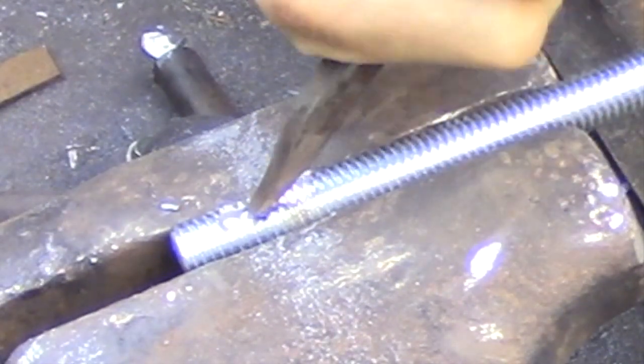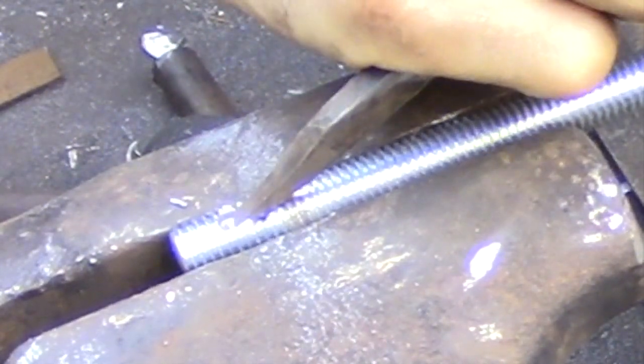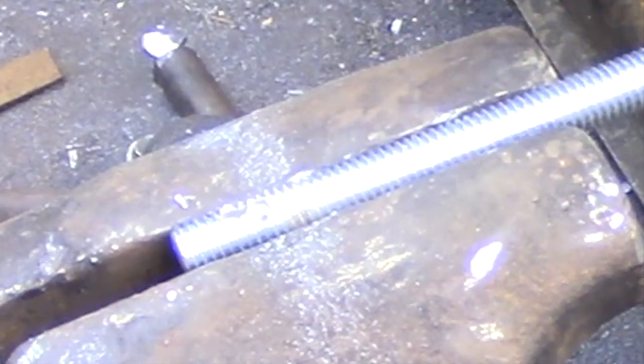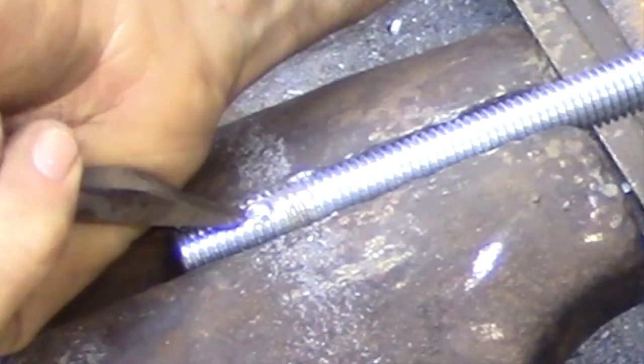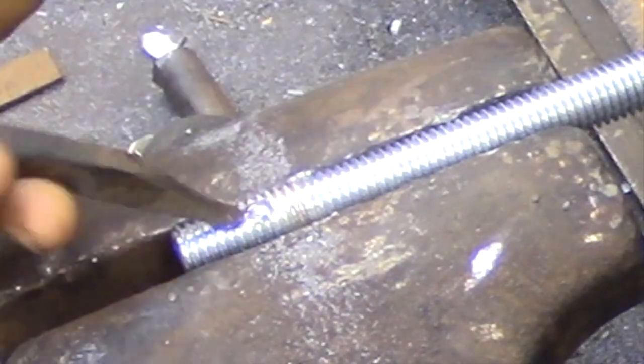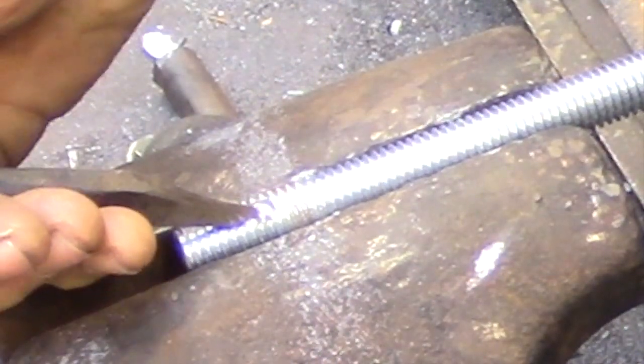To make the keyway I've started by drilling two shallow holes at the exact location where I need the key, and then I have a chisel that's the same width as the material I'm using for the key, and I'm using that to remove the material in between the two holes.